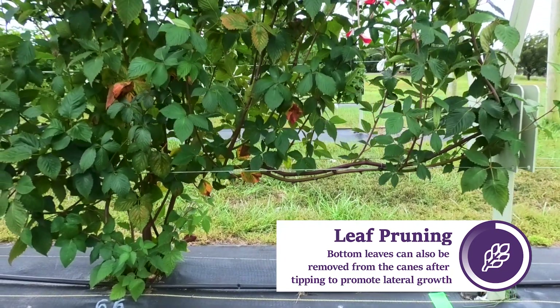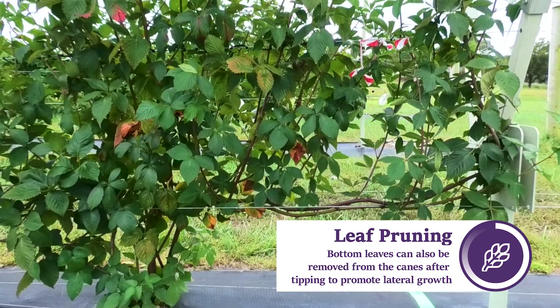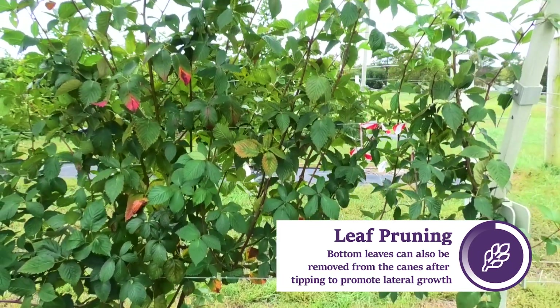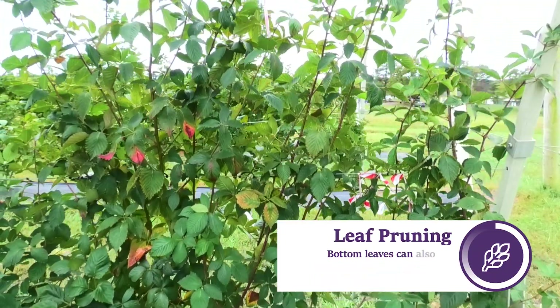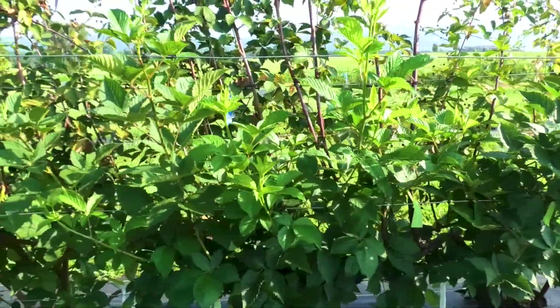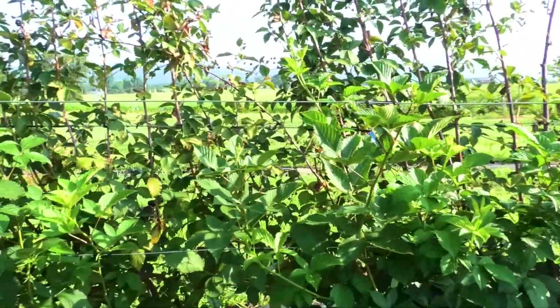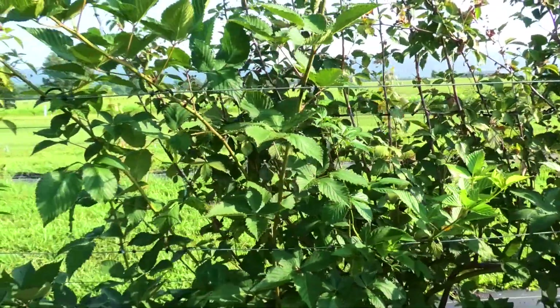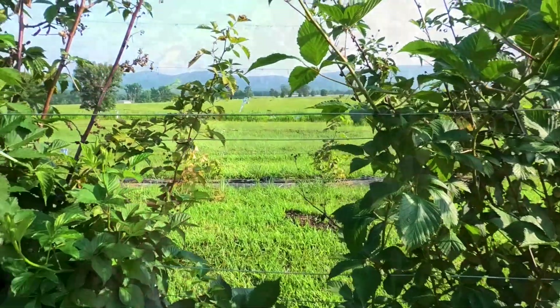Applying a fungicide at tipping may be advisable to reduce the occurrence of cane dieback. The tipping of the primocanes will help promote lateral growth, which will eventually produce fruit the following year. As the laterals grow, be sure they remain on the top side of the short arm trellis wires and are not growing on the outside. We typically don't tie the laterals to the short arm, but use the short arm wires as support to keep laterals out of the row middle.